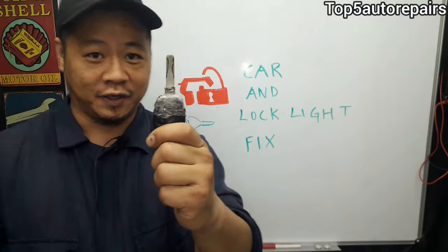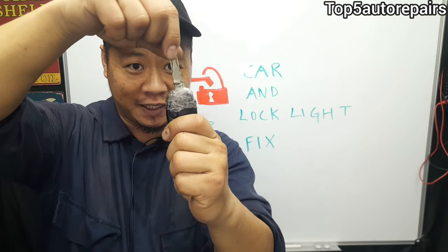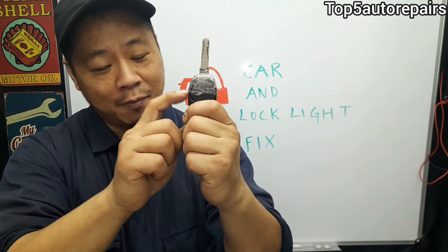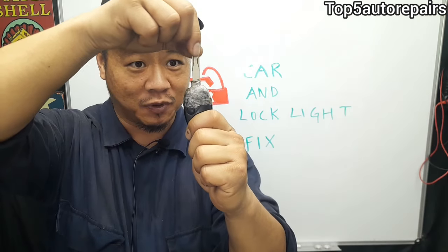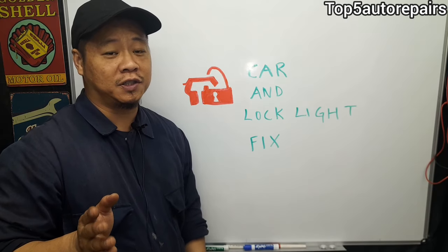Next, you want to visually inspect your key. For example, you can see this key is very shaky, not stable, and no longer attached properly to the plastic case. What you should do is go ahead and replace the plastic case — once it's more stable, maybe your car will start.